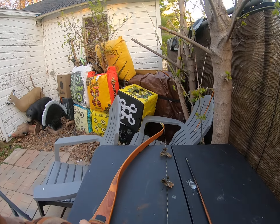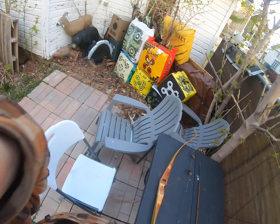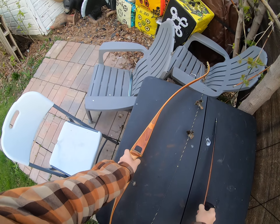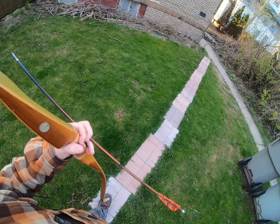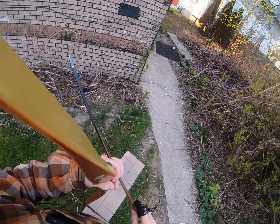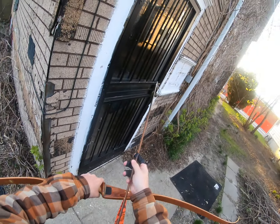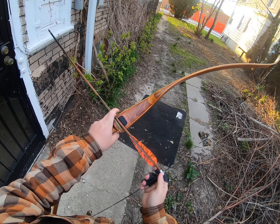I'm excited to shoot it. 53 pounds is a little bit heavy compared to what I'm used to shooting, so we'll see how that works out. I wonder if the point-on distance is going to be 15 yards like it was with the other old Grizzly I got — that one's only 48 pounds. For the first shot we'll start off at 13 yards like normal.